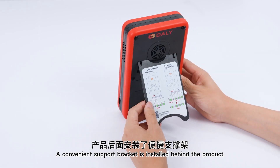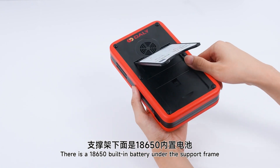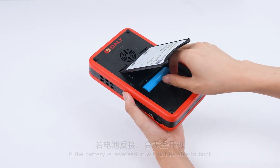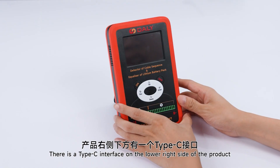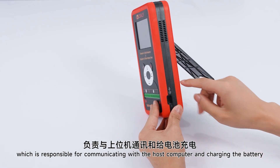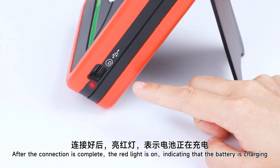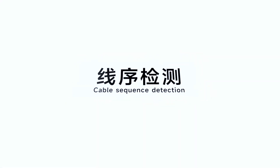The green part at the bottom is the assembling wire socket and the far right is the big negative terminal. A convenience port bracket is installed behind the product. There is an 18650 built-in battery on the support frame. If the battery is reversed, it will not be able to boot — you need to reinstall the battery correctly before it can be used normally. There is a Type-C interface on the lower right side of the product, which is responsible for communicating with the host computer and charging the battery. The red light indicates charging, and the green light indicates fully charged.